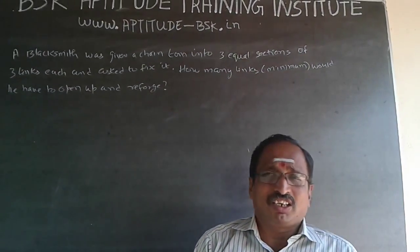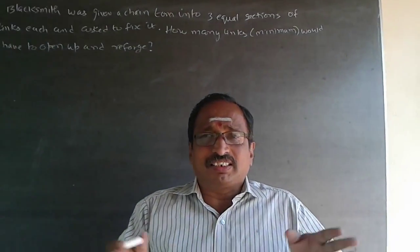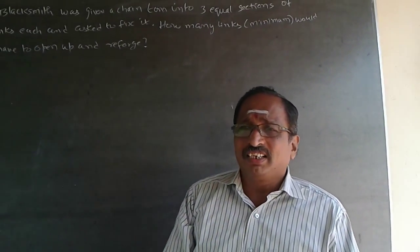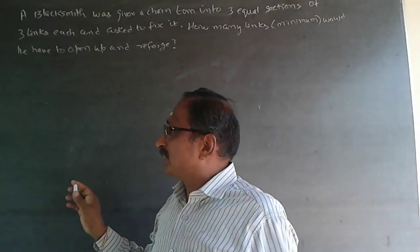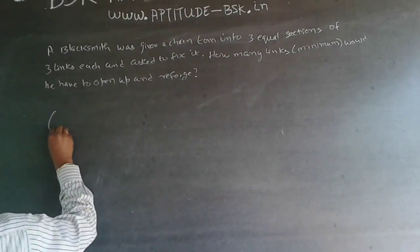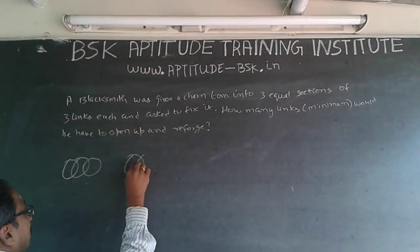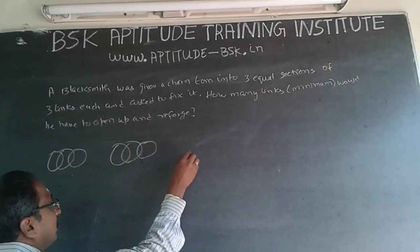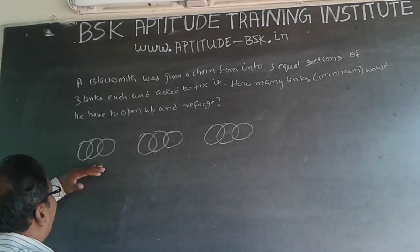This is more a logical reasoning question. A chain is always a straight length — we don't have to close it into a loop. It has been cut into three pieces like this, of three links each: three links, three links, three links.